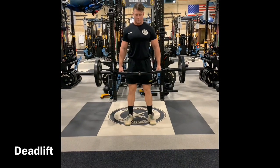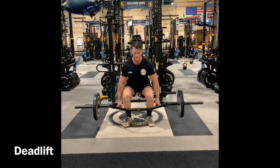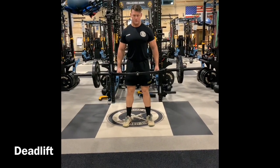Good afternoon soldiers, this is Coach Bigham. Let's talk about the ACFT and the trap bar 3RM test.